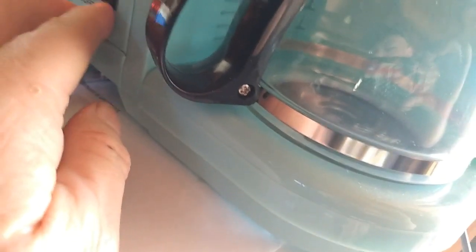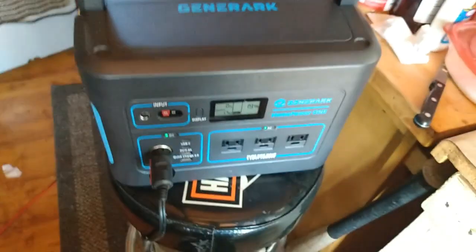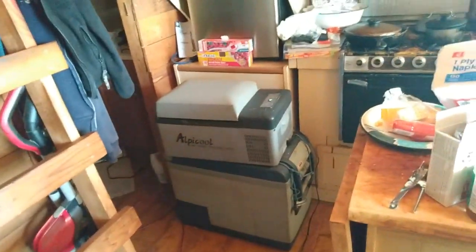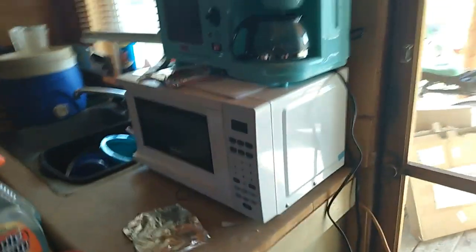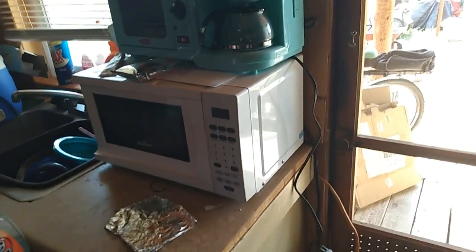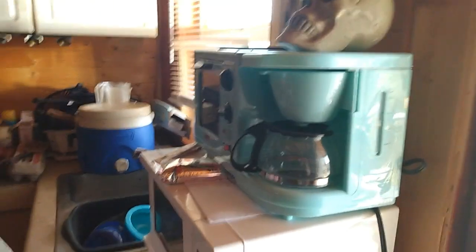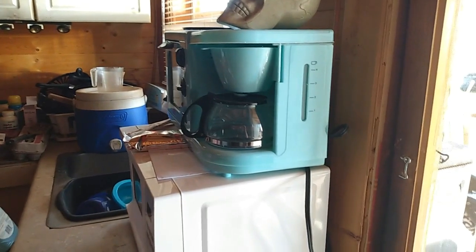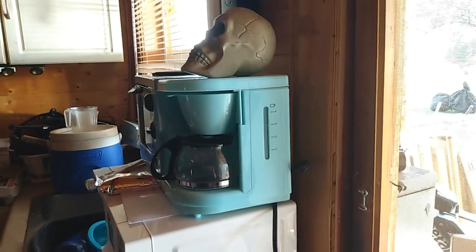It also runs the coffee maker. So this unit will take care of refrigeration — running the AlpaCool C20 fridge for probably two or three days no problem. It will run the microwave — I only run it four to ten minutes to heat food. It will run the coffee maker. I'm sure it will also run 12-volt RV and trucker appliances no problem.